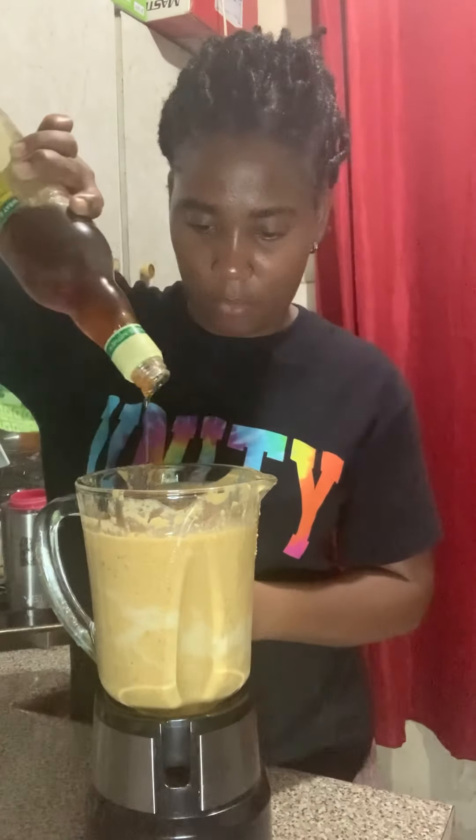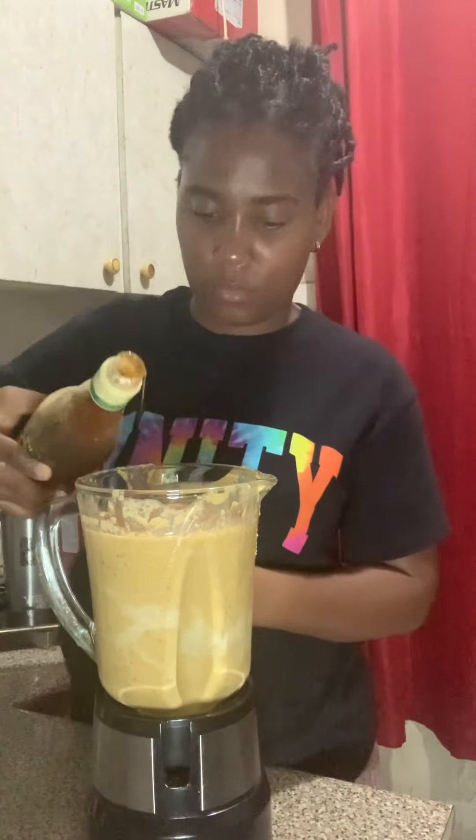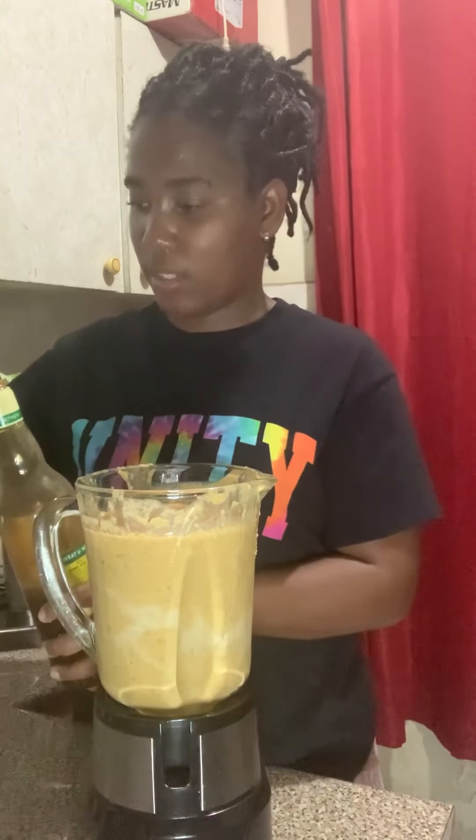And finally, I'm going to add some nutmeg as a spice.